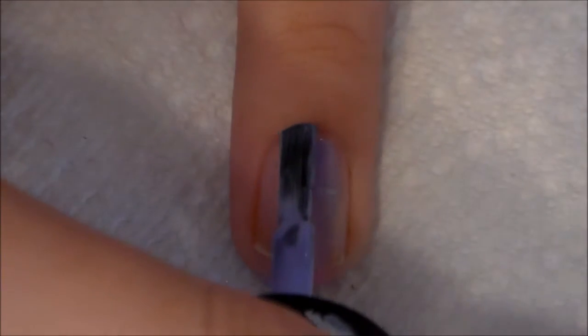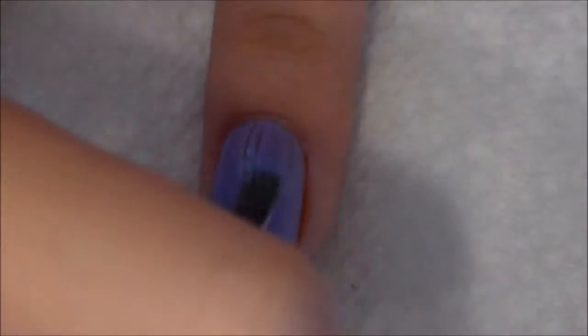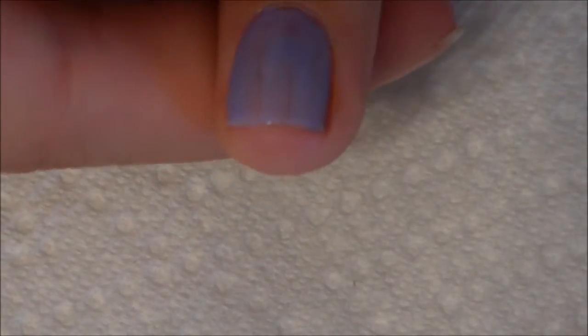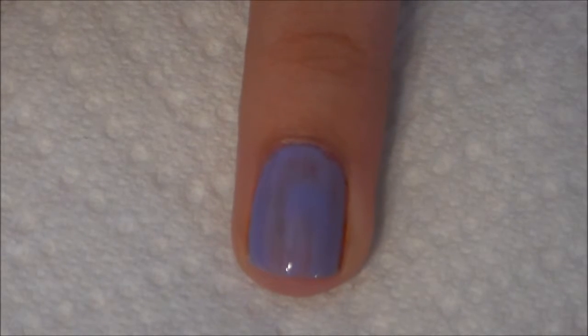This polish is pretty thin, so I am not going to get away with two coats — I will have to do three. I am still on my first coat, just adding more to the top. As you can tell, there are a lot of spots on my nails that you can still see through, so that means I need another coat.